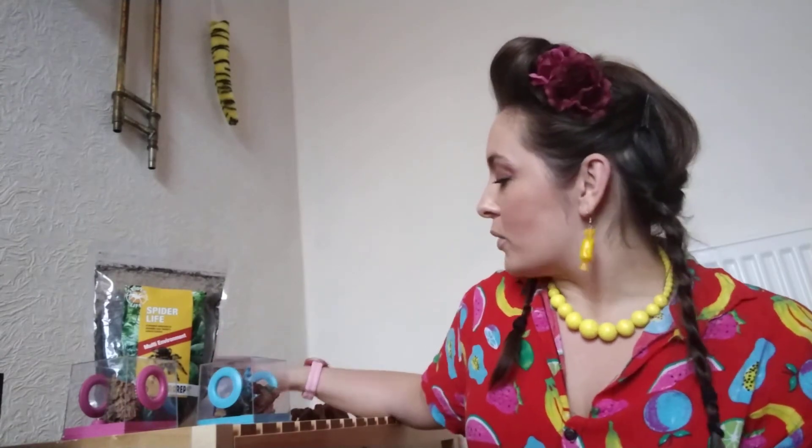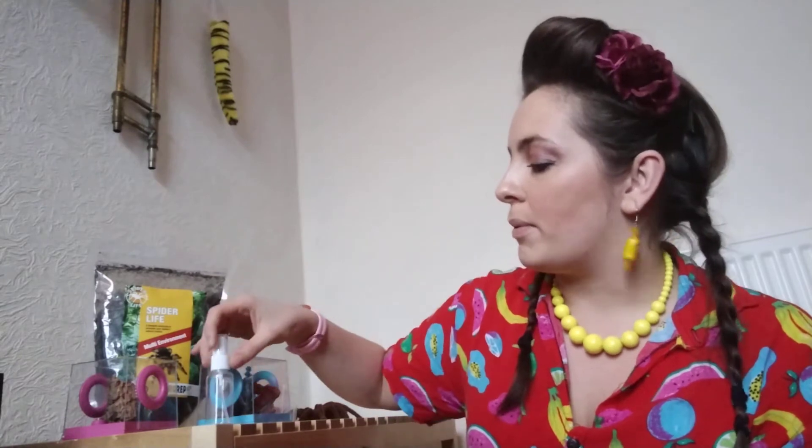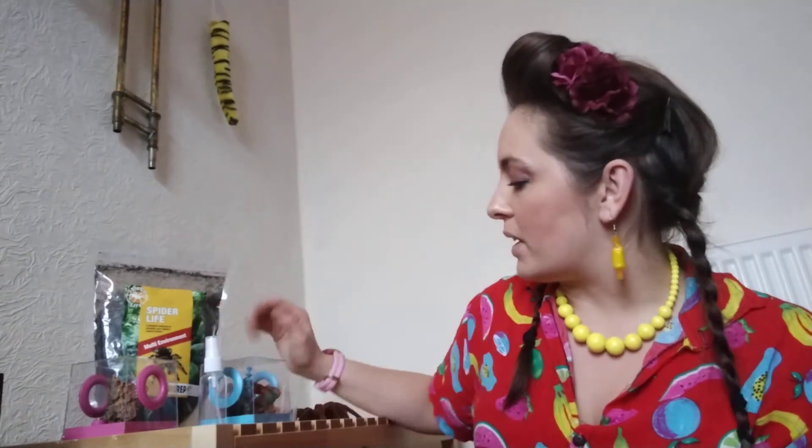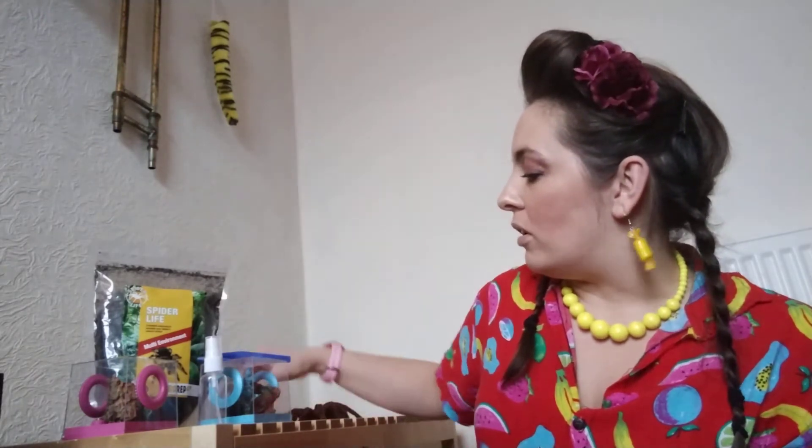I've got my sling enclosures and I also have a couple of little different things here. I have my misting bottle for misting them — it might be a little bit small but they're only going to be small. I also have tweezers for my live food, a little extra enclosure, and an extra little bit of coconut husk, which I'm sure I'll be able to use in my bioactive setup.